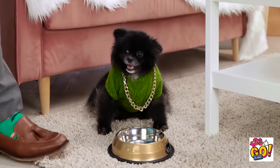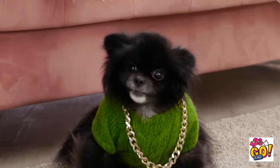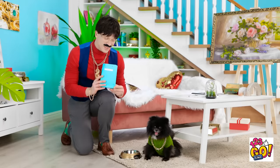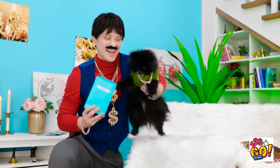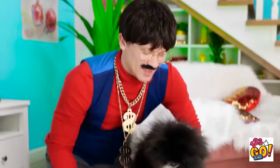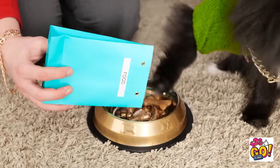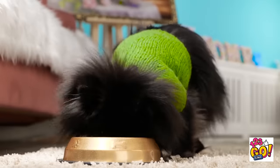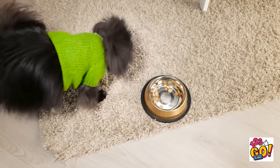Hey, precious — who's a good dog? I've got a special treat for you — nothing but the best. Enjoy! I guess you were very hungry. How did you get there? You gave your old man a fright. You can have some more. There you go. Precious, you have to chew your food.